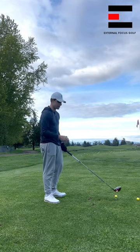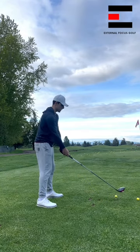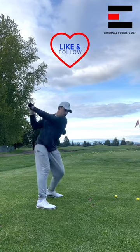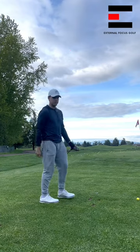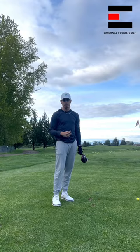So it looks something like this. Tee it down right in the center of the face and just take your normal driver swing and let it rip. There you go. So if you tee the ball lower, you're going to start hitting more fairways and having way more fun out there.